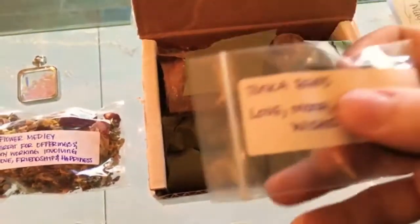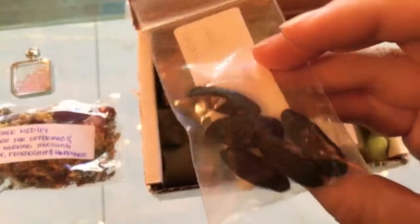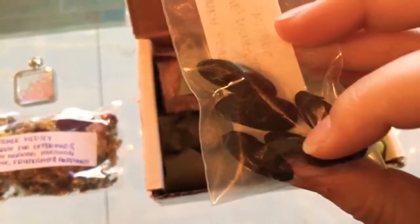Tonka beans. A lot of good spellworking stuff here.